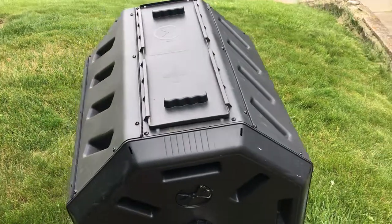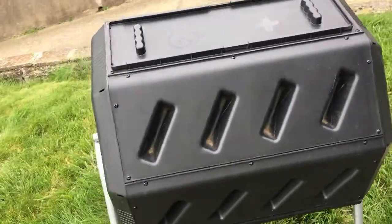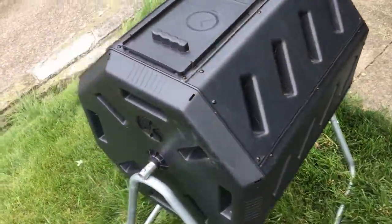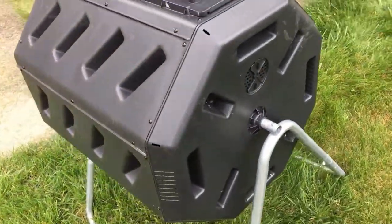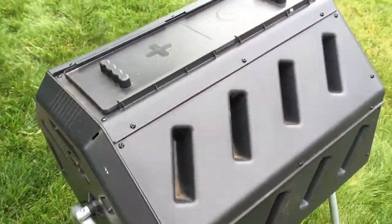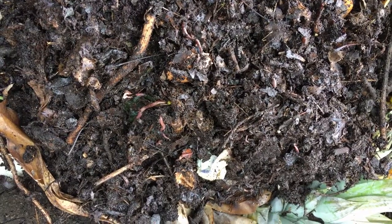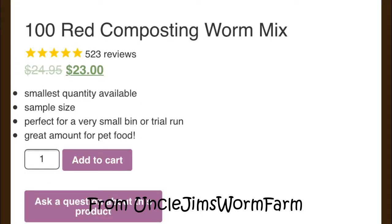Compared to the pros, there are very few cons for the tumbling composter. The first is that it does not retain heat as well as a stand composter because of the smaller size. The smaller size is also a con, but I have found that in an average household this is not a problem. The only other con is that worms don't normally come naturally, and thus you might need to buy earthworms online.